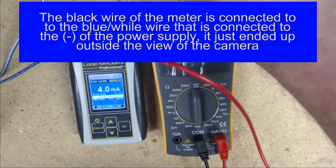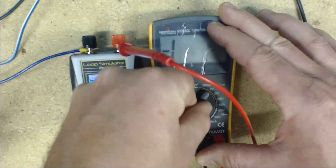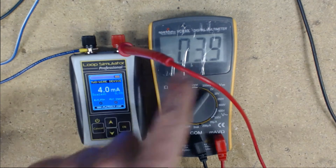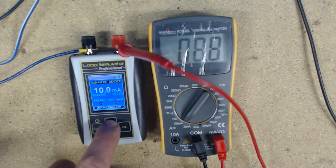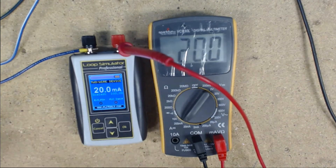Now I'll turn on the power supply and switch our meter to measure milliamps. I'm going to set this one on 200 milliamps. As you see, it says 4 milliamps. And as we increment our ALP2 up, it increments on our voltmeter all the way to 20 milliamps.